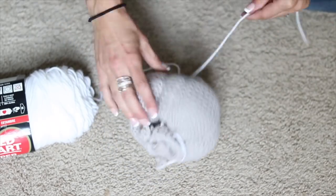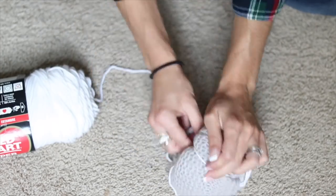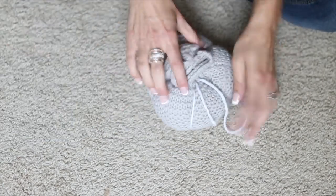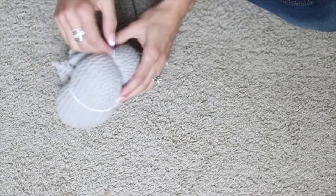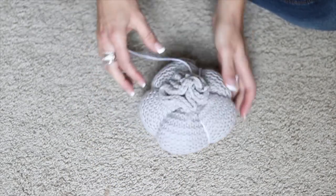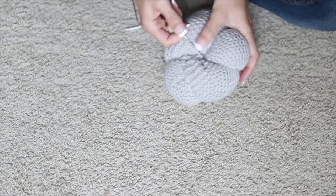I like to do five bulges — I just think an odd number looks the best, and five is the easiest to do. When you end, you're going to have the ball of yarn attached out the top, and then the needle and the end of yarn coming out the bottom. Just poke that needle back up through the pumpkin and then adjust all of your yarn lines appropriately. You can see I'm making them tighter here so my bulges get bigger.